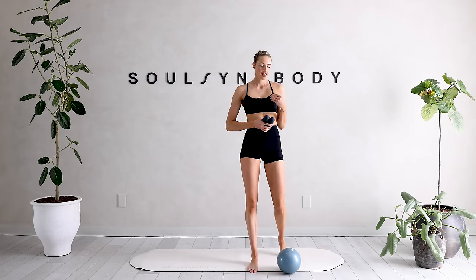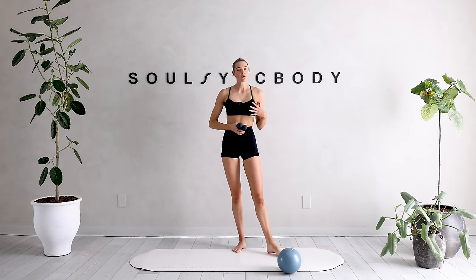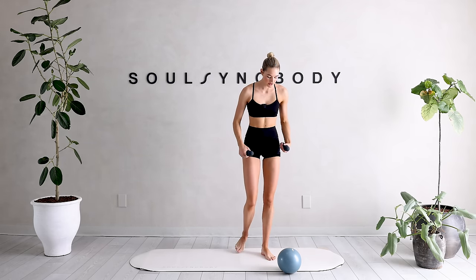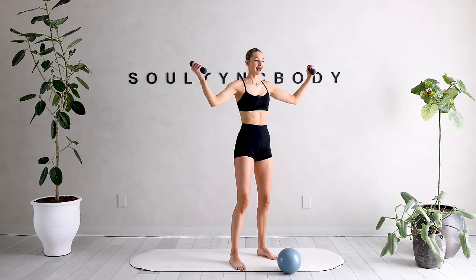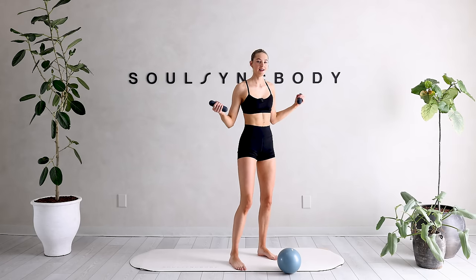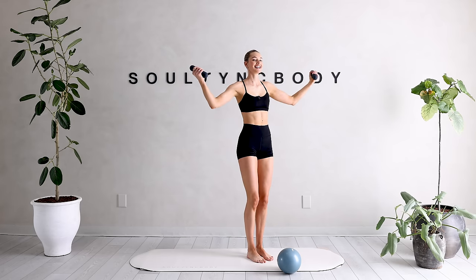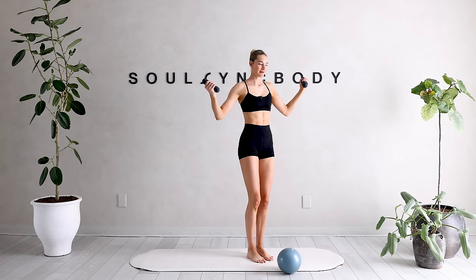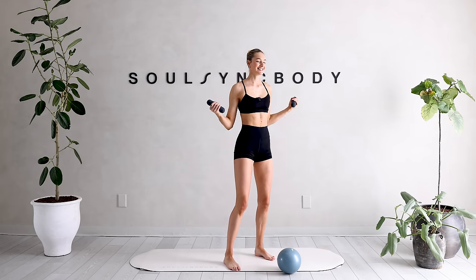I want to get into a little upper body work, some arm work, before we're heading down to the mat. Come on to a standing position. We're just going to reach those arms out and in — squeeze them out and in. Every time we're coming back in, I want you to squeeze those shoulder blades. These are one of our favorite arm burners right here.